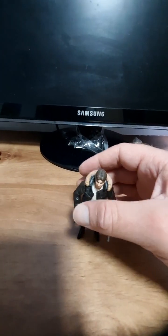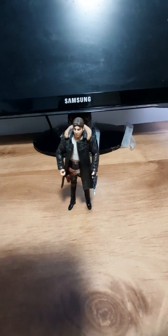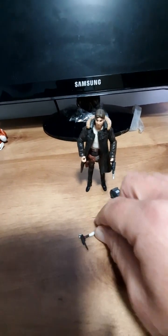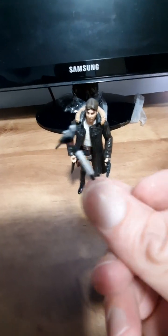Vintage Collection Han Solo in his Bespin Echo Bass jacket, and his little mask. And this is the weird thing he uses to fix the Millennium Falcon.